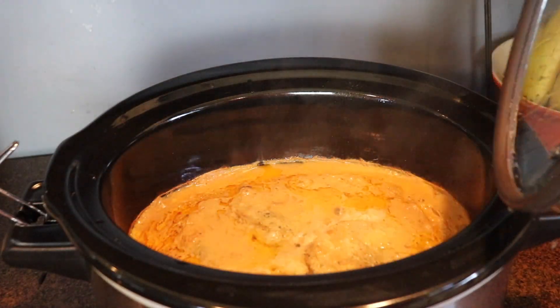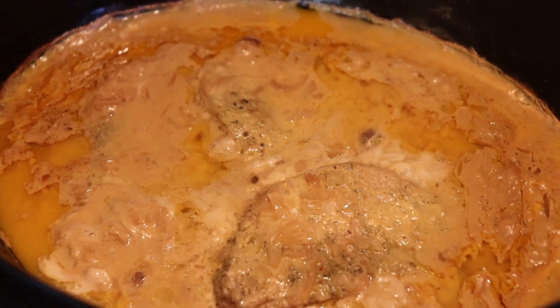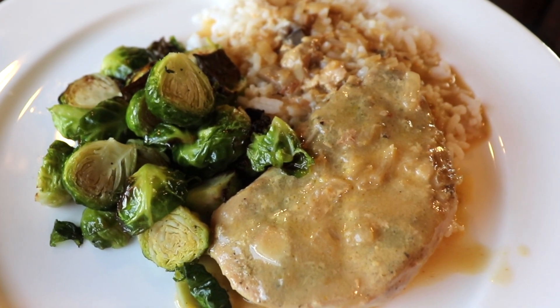I served the smothered pork chops over a bed of rice, which is the perfect vehicle to absorb all that incredible sauce. These would also be great with mashed potatoes or egg noodles. Definitely try this one out — it's easy and delicious.